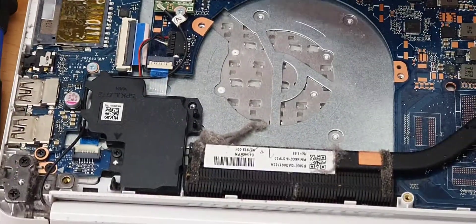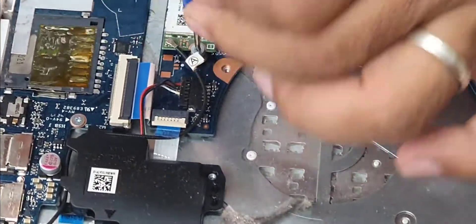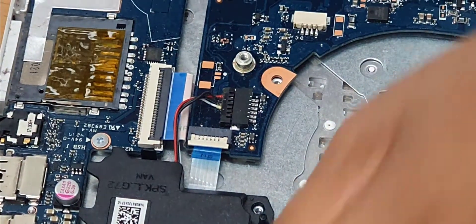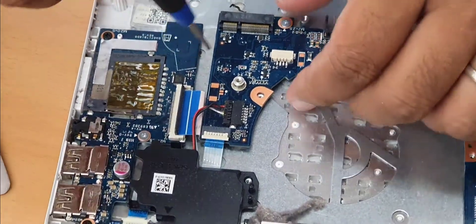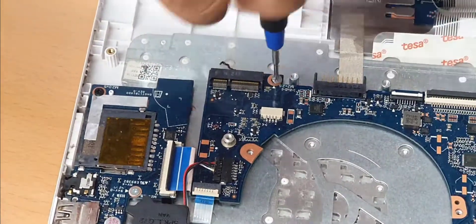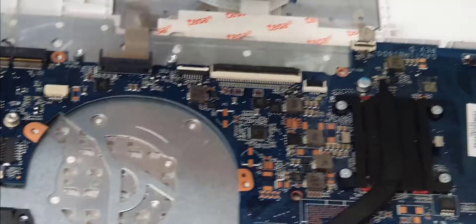Disconnect this antenna, which is secured with only one screw. Disconnect this flex as well. Now we need to remove all the screws that we can see on the motherboard — one, two, three going across.